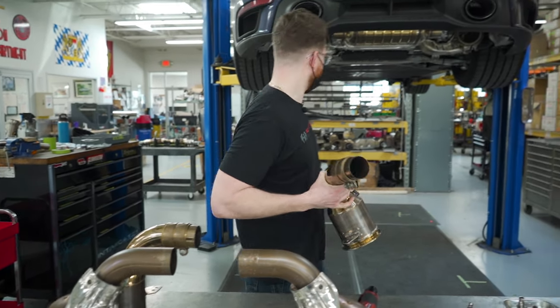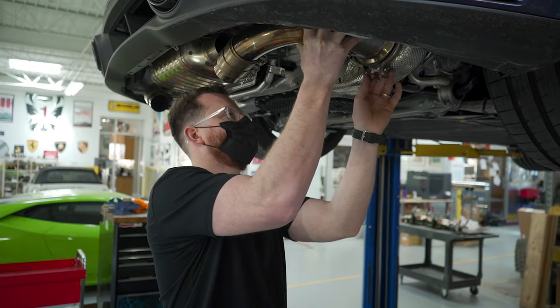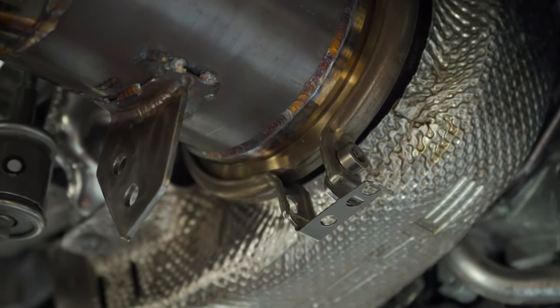Then install them — that easy. Now you're gonna put the V-band around the cat. Make sure it's seated, and then rotate it up.